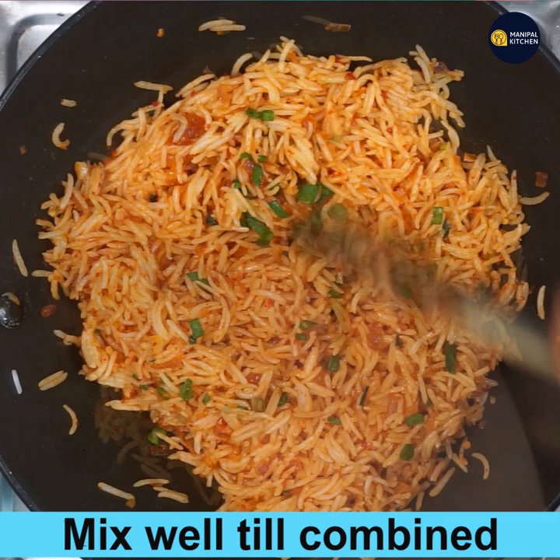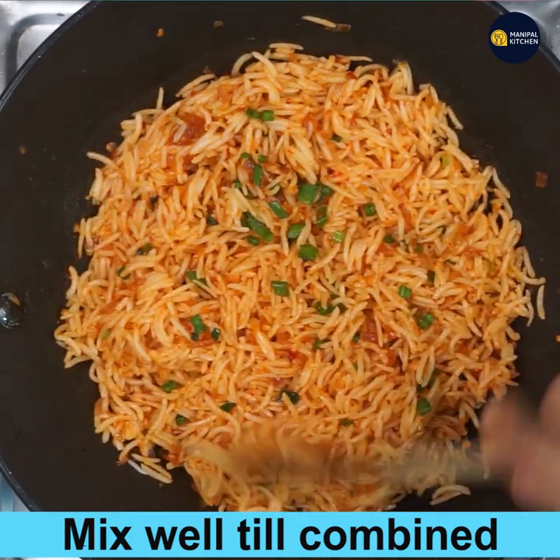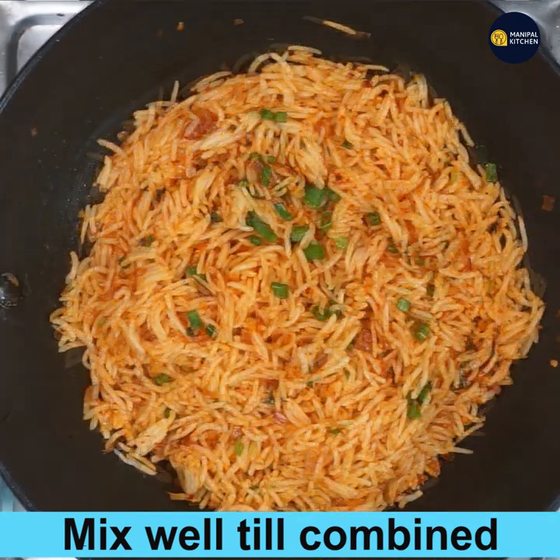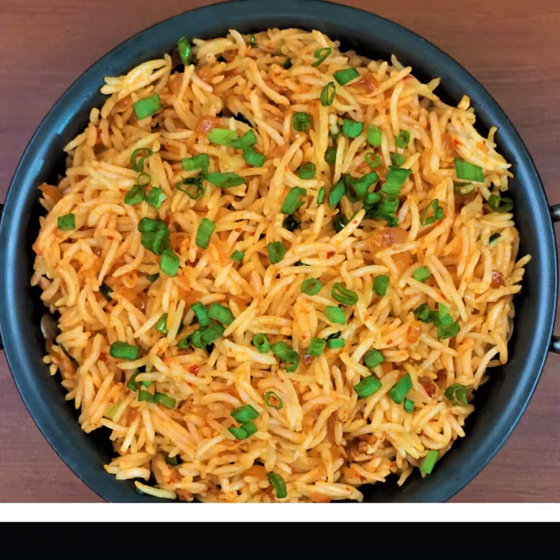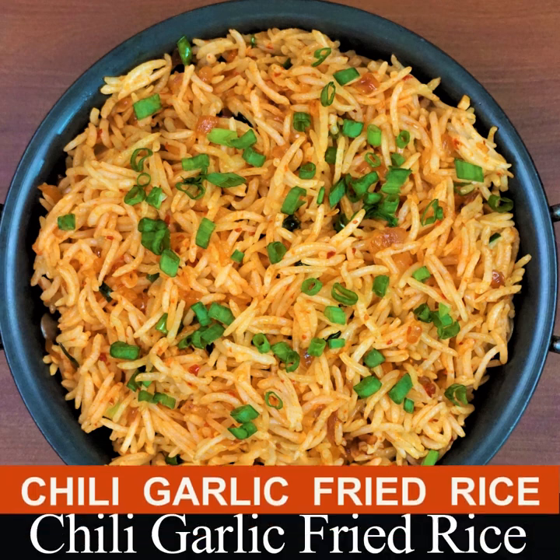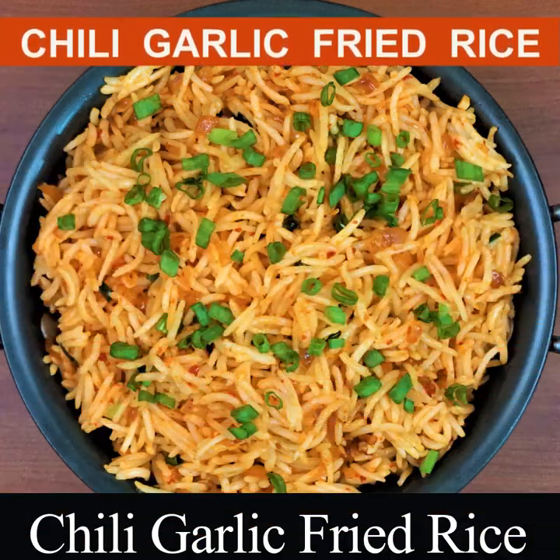Add about one tablespoon of spring onion greens for garnishing and mix well till blended. Yummy chili garlic rice is ready to relish with any side dish or plain. Subscribe to my channel for new recipes — bye for now!